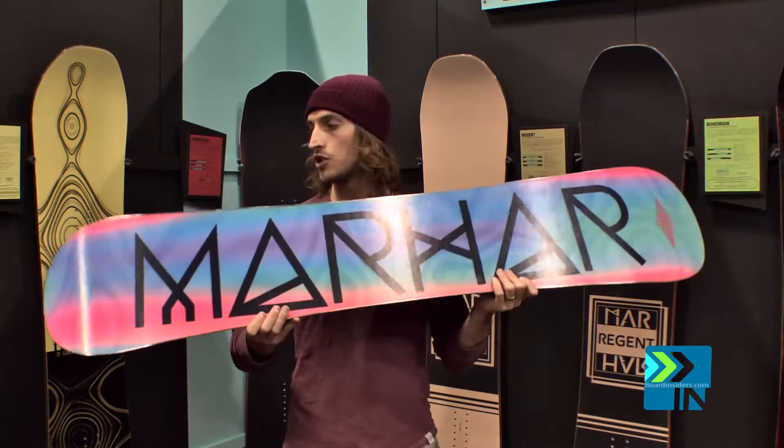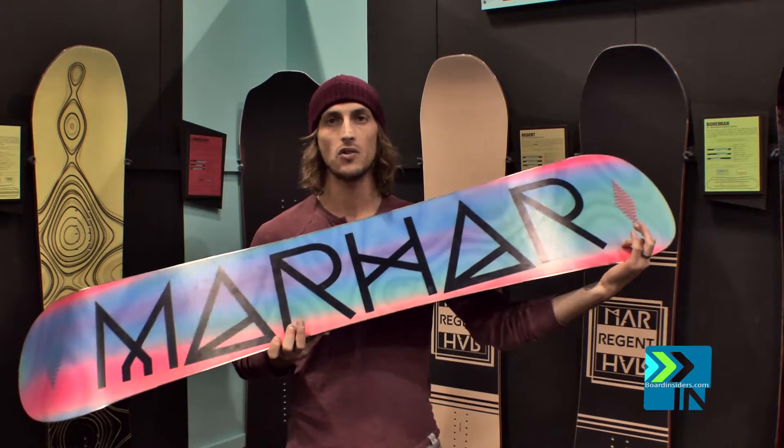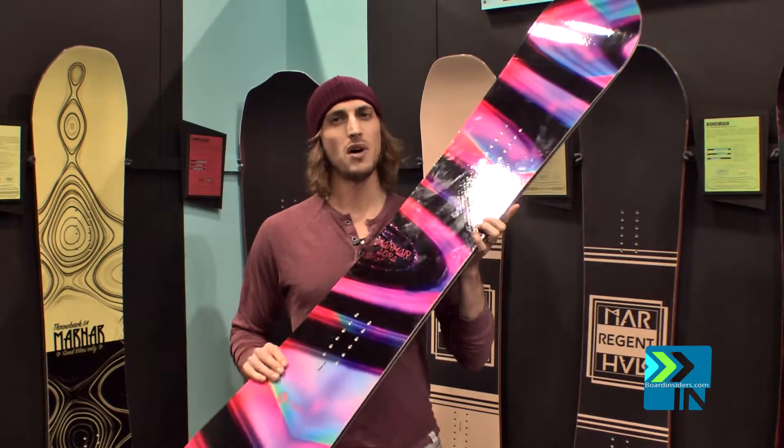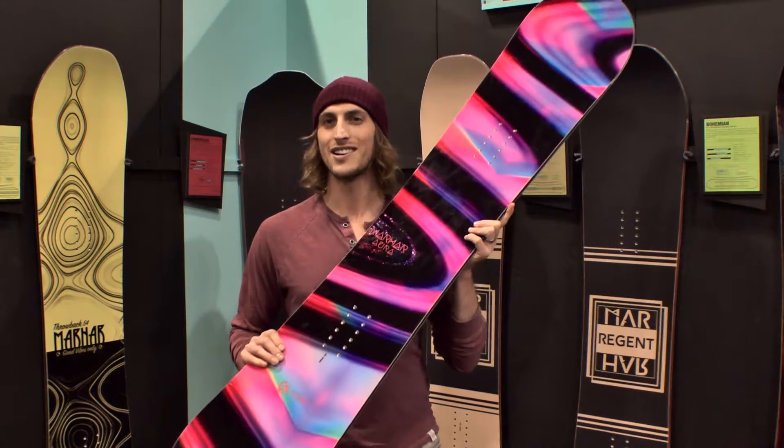You have a couple of carbon stringers from the insert pack out to add that pop and snap to the board. An all-around all-mountain freestyle kind of deck for the women.